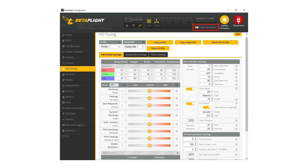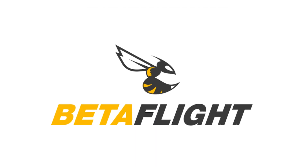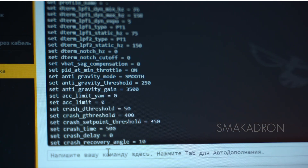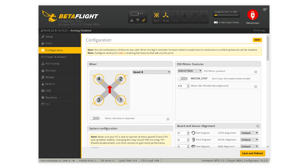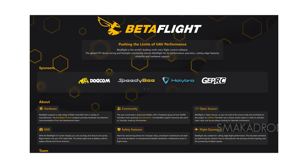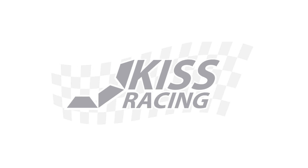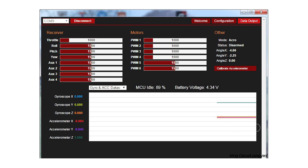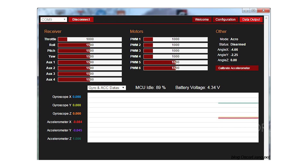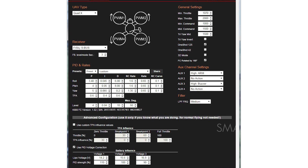Let's briefly discuss the main firmware for flight controllers. Betaflight is open source and the most popular firmware for FPV drones due to its large community and regular updates, allowing for easy troubleshooting. KISS is a closed source firmware, with hardware and firmware controlled by a private company, meaning you are limited to using their specific flight controllers. It has specific advantages for racing or freestyle.